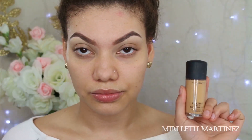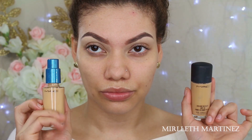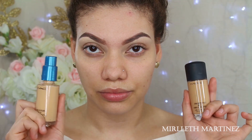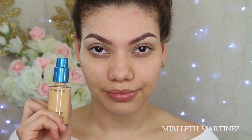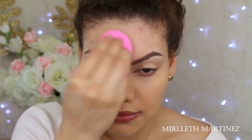For foundation, I'm using the Studio Fix Fluid by MAC in the shade NC25. I have a random pump — this is the 3-in-1 CoverGirl Foundation pump. If you have that, save it because it will fit your MAC foundation. I'm just going to apply two pumps all over the face to even out my skin tone and erase some blemishes.